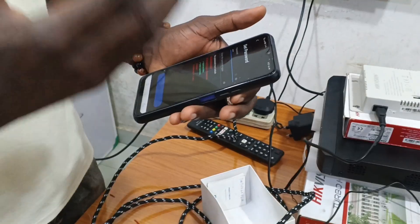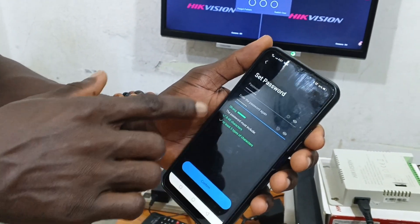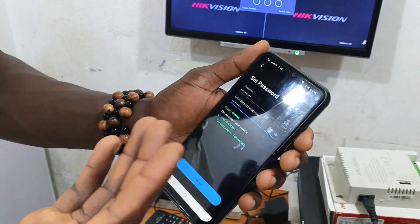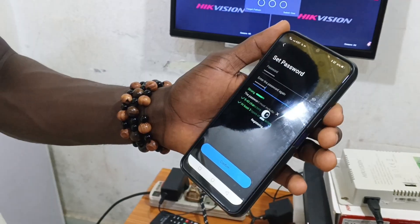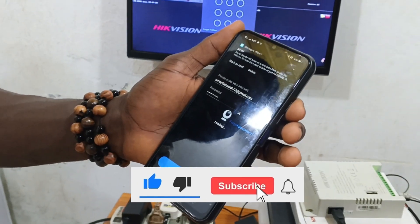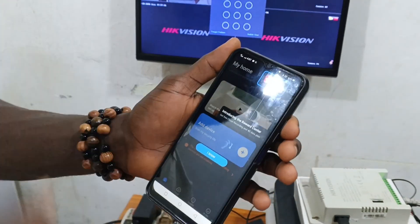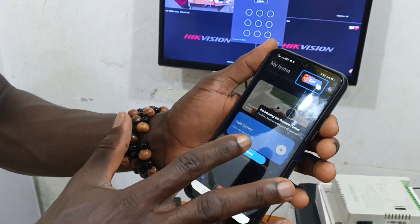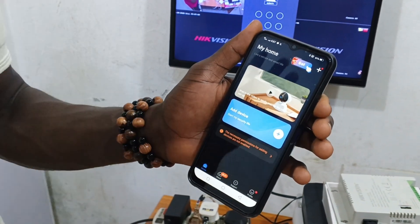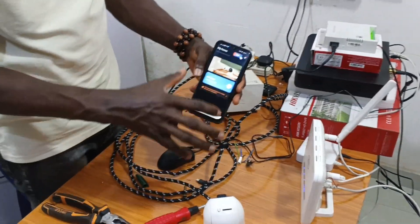I've set the password now — it's strong because I fulfilled all the conditions. I click on confirm and it says registration successful. It's now loading the app interface. Click on 'I know' and just leave it. This is what you will see at the V380 Pro app interface.